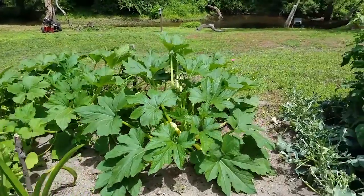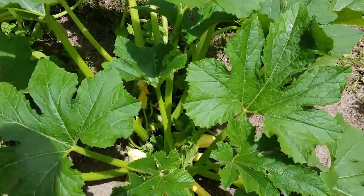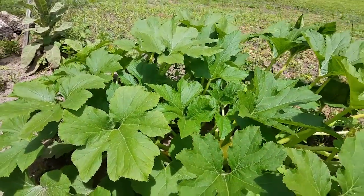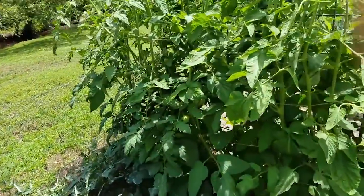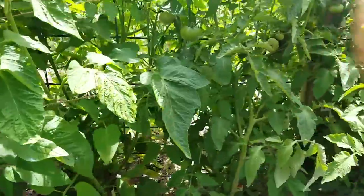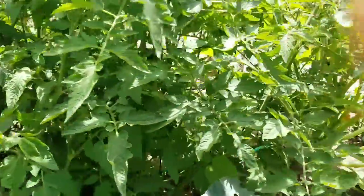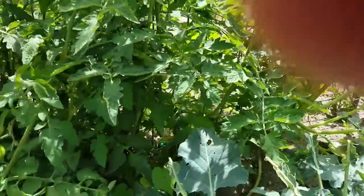So we've got squash to pick today, and I've been eating squash for a couple of weeks. We've got a big one in there — I don't like them to get too big, I like them smaller. Our tomatoes are coming along pretty well, and as you can see we've got tomatoes in here coming along nice. I don't like to do the pruning and all that stuff; I like them just to be on their own.